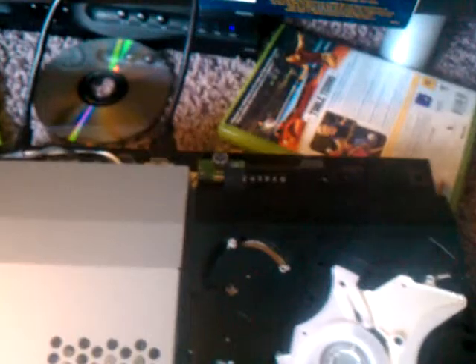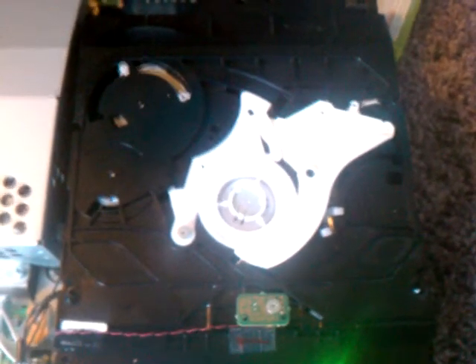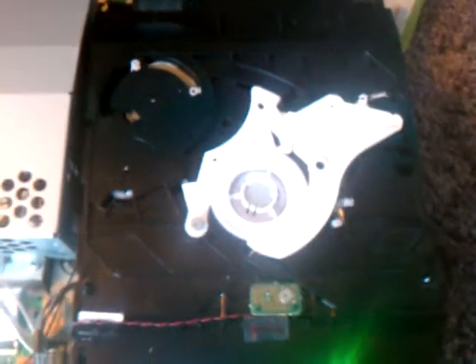Once I eject the disc, it ejects right out. Then when I put it back in, it doesn't always accept it. I believe it's because this guy doesn't actually fall back down like it's supposed to. That may just be an alignment issue in the top of the tray. But everything else, mechanically wise, seems good except that it never spins the disc. Let me know what you guys think.